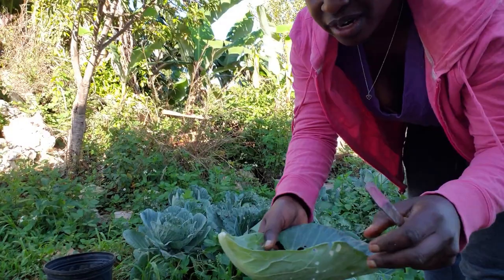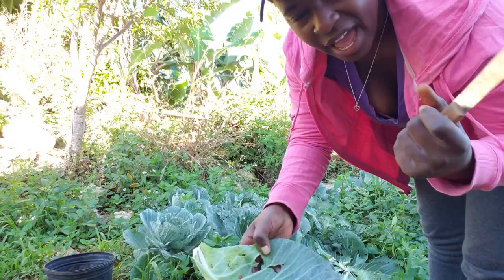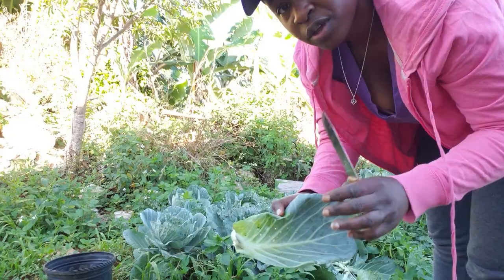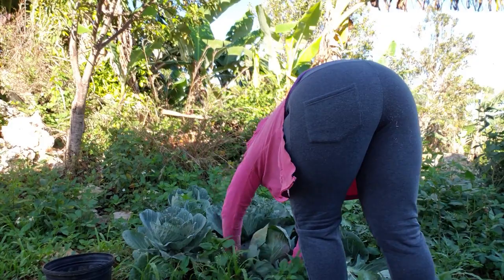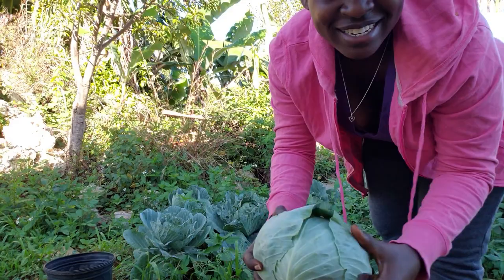All of these outer leaves I can just throw to my chickens or put in my compost, because I do my own composting as well. Even though I do seek out cow manure, I have chicken manure that I use, and I make my own compost and put it back in my garden — good natural fertilizer.